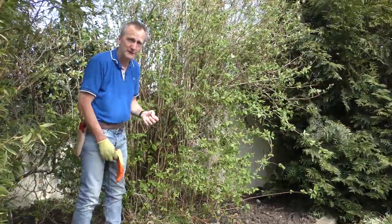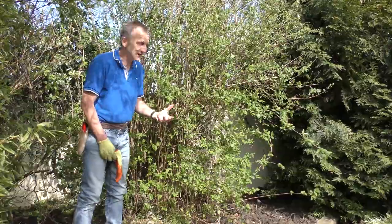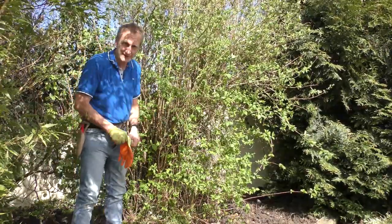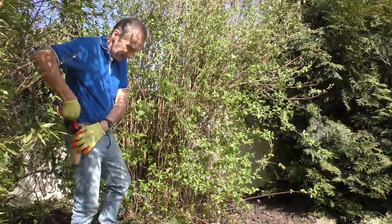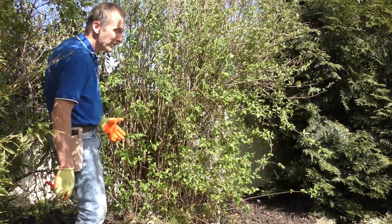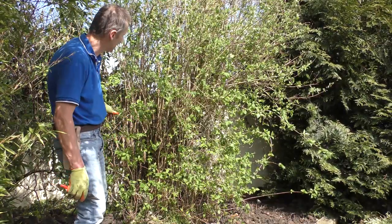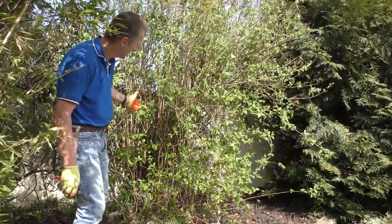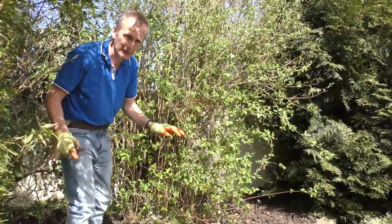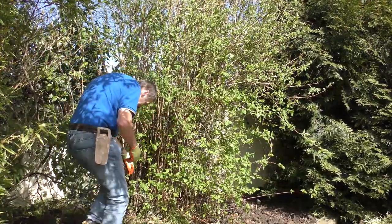But in this case, as you can see, it's quite overgrown. There's quite a lot of spindly growth low down, which is going to have to be dealt with. So the first thing I'm going to do is to stand back, have a look at the plant, try and read the plant.